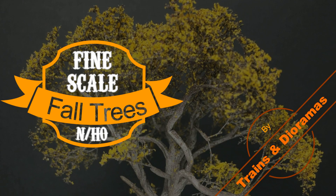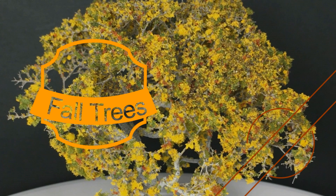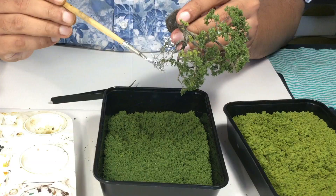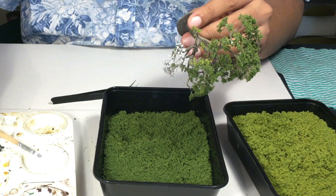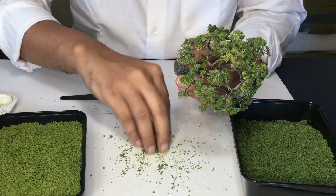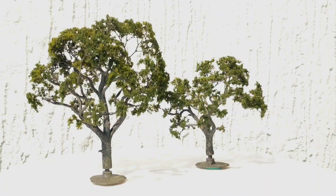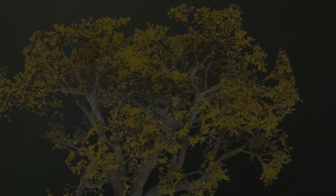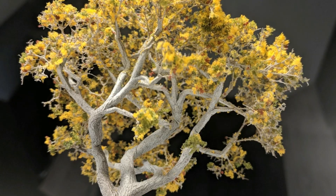Today's episode is about colorful autumn trees. I'll show you some great techniques to make fine-scale miniature trees in fall colors using easily available materials and moderate effort. In my last video on tree making, I showed in detail how I use Woodland Scenics armatures, some seafoam, and Woodland Scenics turf to make great generic trees. Today I'll continue on the topic to show how I make some excellent fall trees like these ones here using some variations of the same techniques.